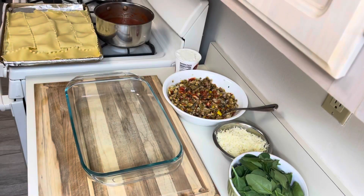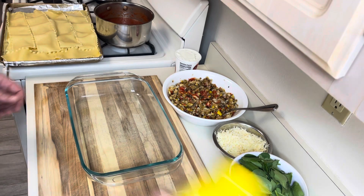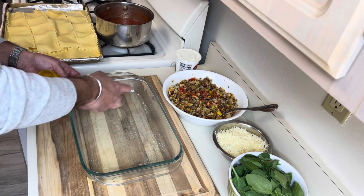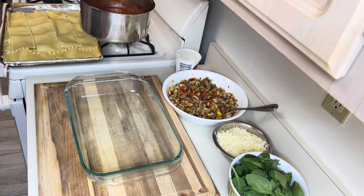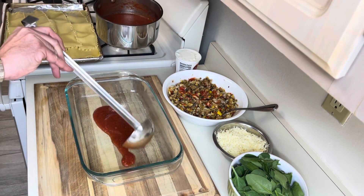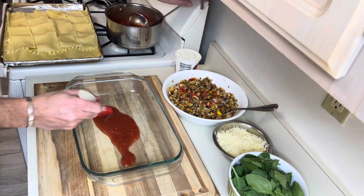Now for the fun part. I created a little assembly line over here, so this is how we're going to start it. I'm going to oil the pan a little bit — I don't want it to stick. Starting with the sauce, we'll put a little bit on the bottom and spread that around.